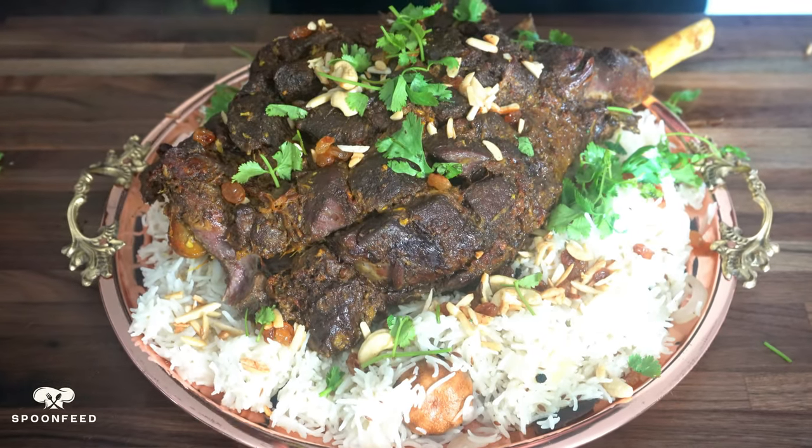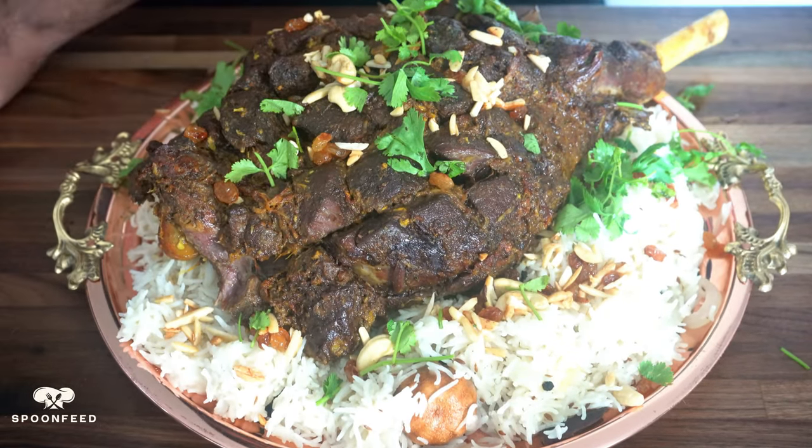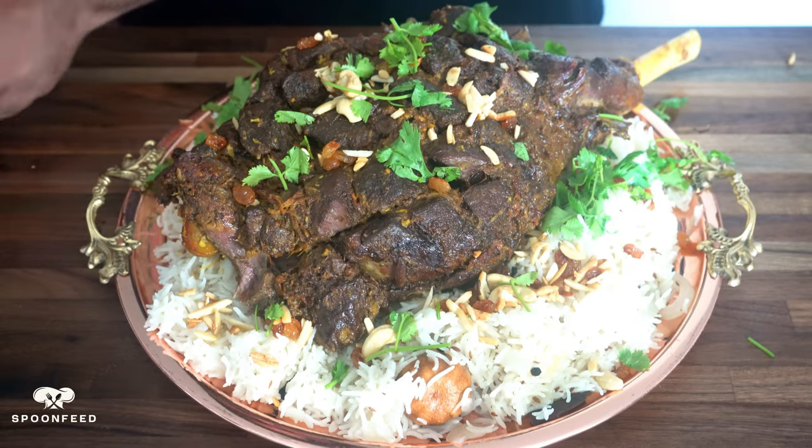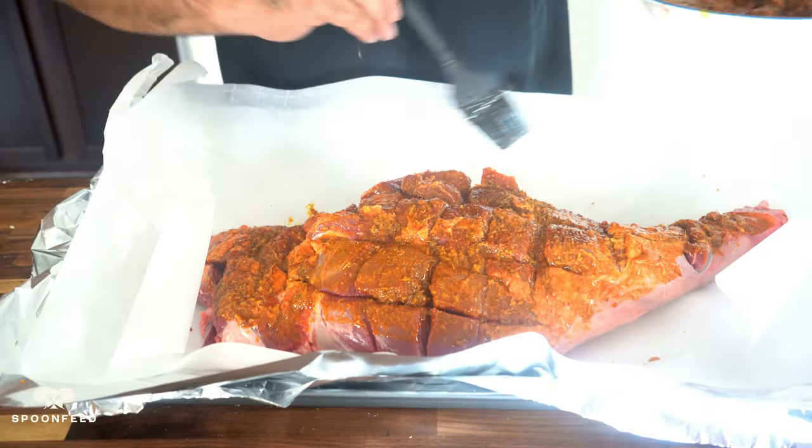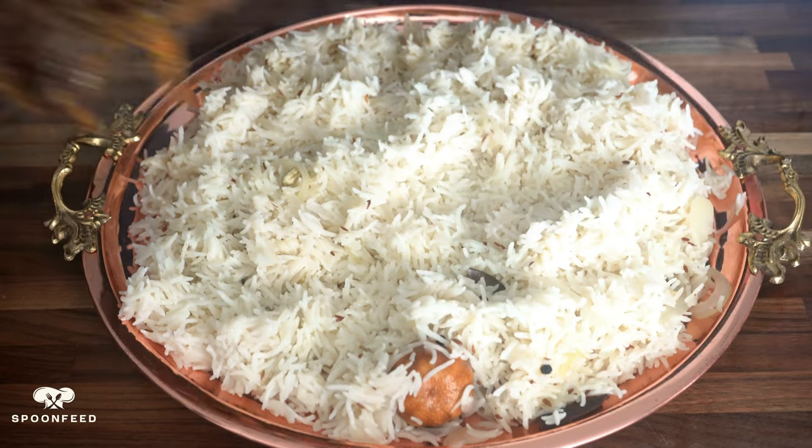Today we are roasting a whole leg of lamb right in our oven at home that will result in the most flavorful, tender and succulent meat chopped over a delicious bed of flavorful rice cooked with whole spices. The lamb mandi.